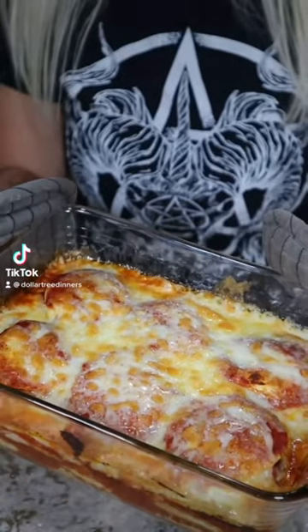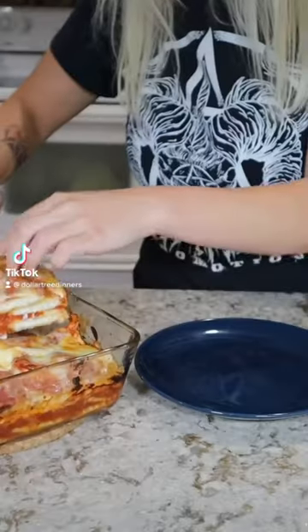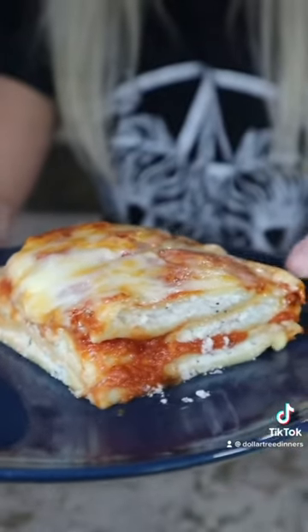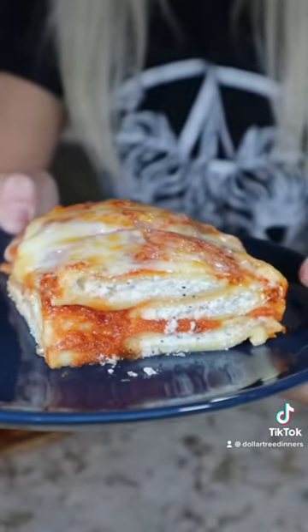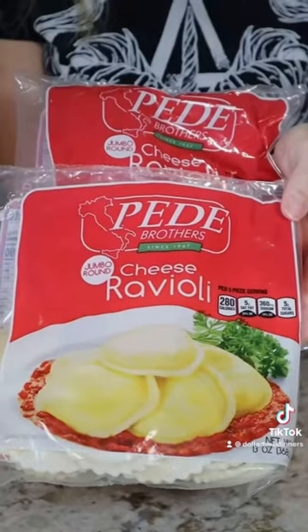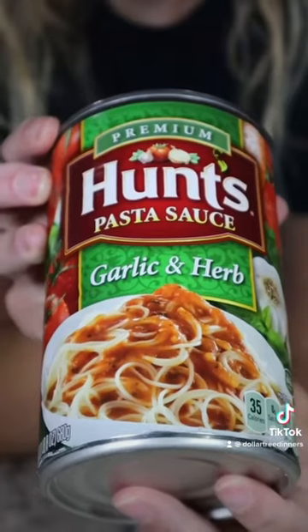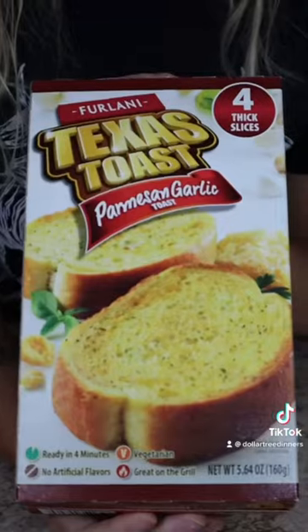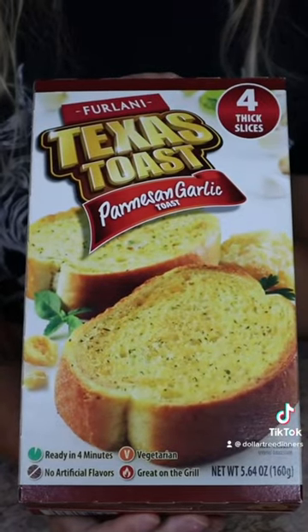This video is a few weeks in the making because I wanted to make sure it not only tasted like lasagna but looked like lasagna. After some trial and error I'm proud to show you a five dollar lazy lasagna you can make from the Dollar Tree. You'll need two bags of cheese ravioli, a can or jar of your favorite pasta sauce, some mozzarella cheese, and for a side dish I'm doing parmesan garlic Texas toast.